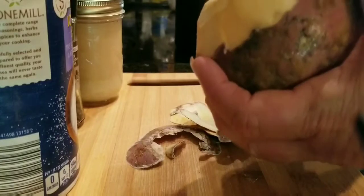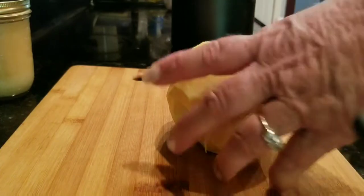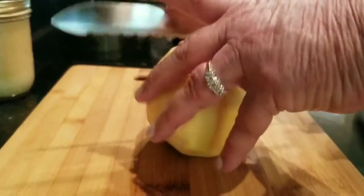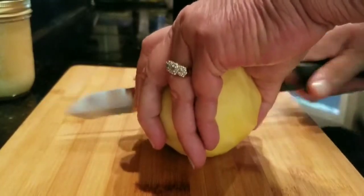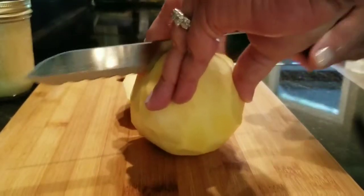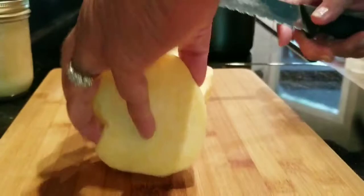I got my rutabaga peeled and washed. Here comes the fun part — we're gonna chop it up. You've got to get yourself a sharp knife. I'm just cutting it in a circular motion; be careful so you don't cut your hand.